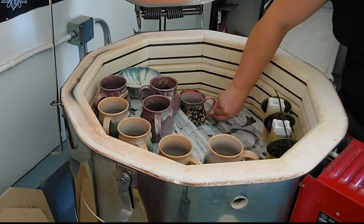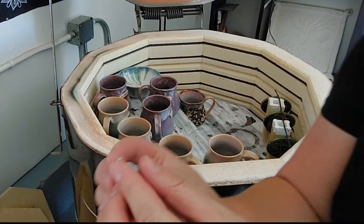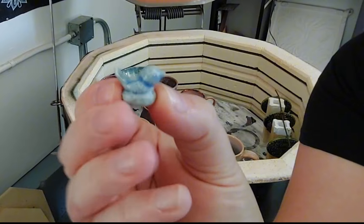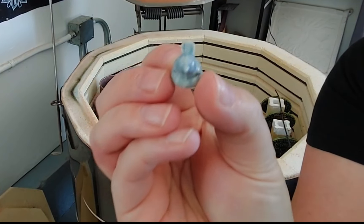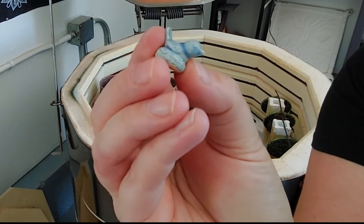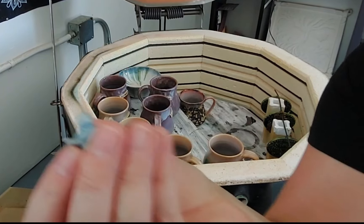Oh, this is a cute little thing — it's just a bird with a little sky celadon on there. We have a little mold and I decided to slip cast the tiny birds. We don't know what we're gonna do with these yet, but we have tiny birds now.